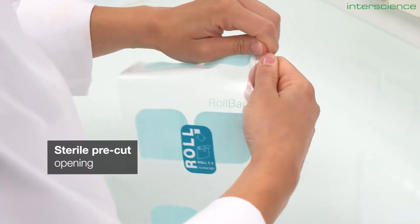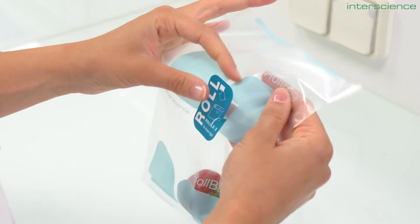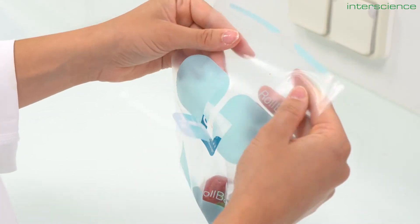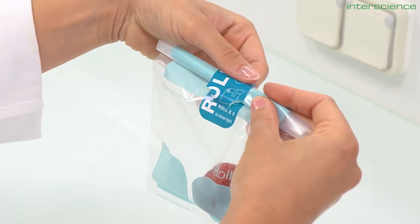Each bag is gamma irradiated for a contamination-free analysis. We developed a new system with a closing sticker that guarantees water tightness and ease of use, while remaining metal-free.